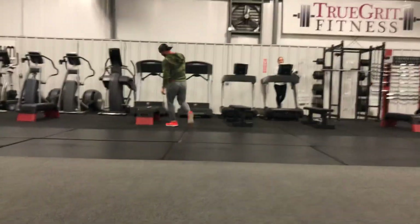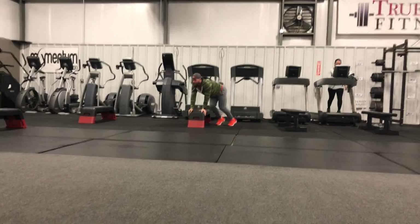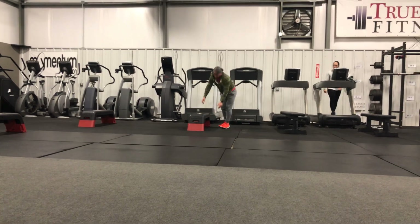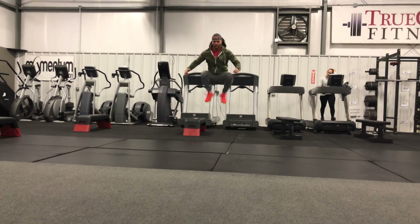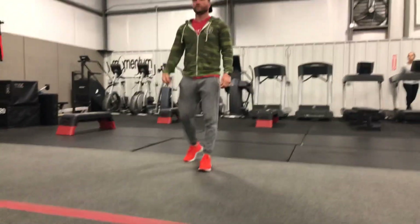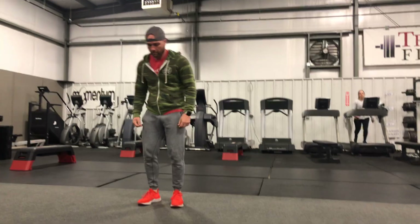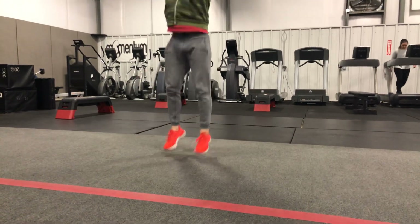Next is 40 bench hops — hands on the bench, get those heels up, going from side to side. If you need to go to one of the ends, feel free, or you can do single-leg hop-overs. Next is 20 jump tucks — rapid fire, best to knock them all out at once, because breaking them up takes longer as you realize how tired you are. Last option is 10 burpees — chest down to the floor and exploding back up.